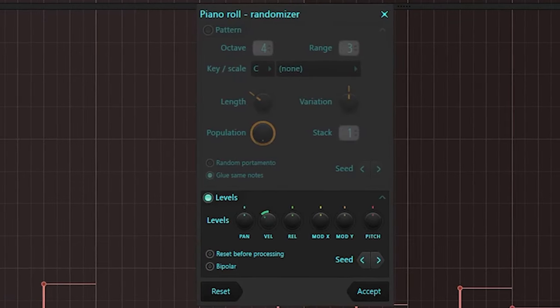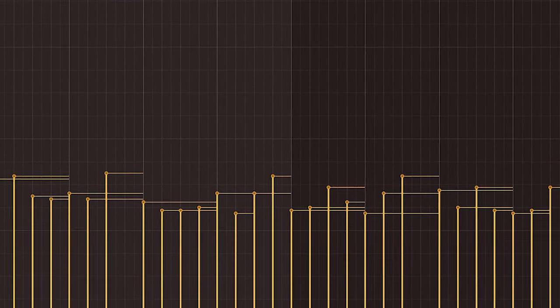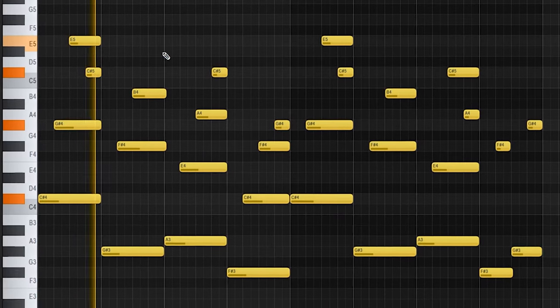Okay, not a bad start. It sounds very robotic though. I'm going to randomize the velocities a little bit and then just turn the velocities down. Still sounding too robotic for me, so I'm going to throw some effects on that.